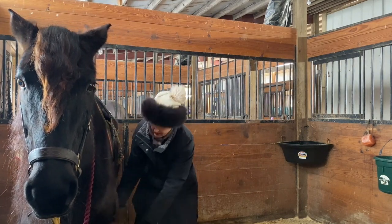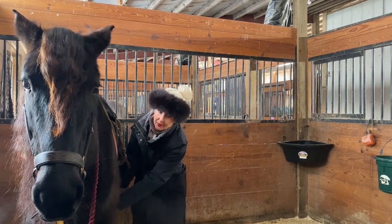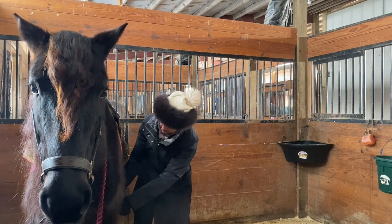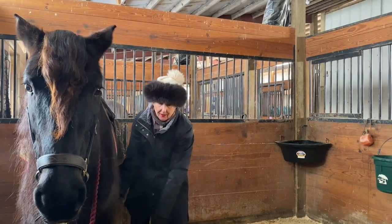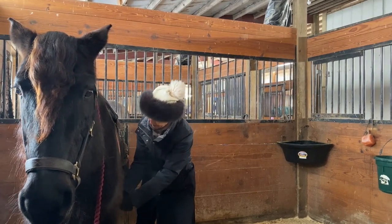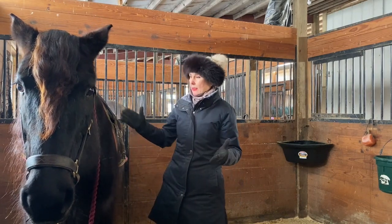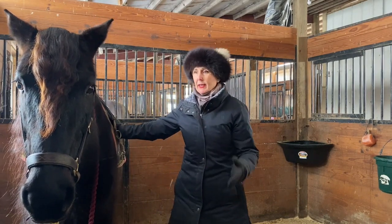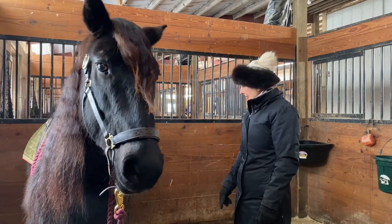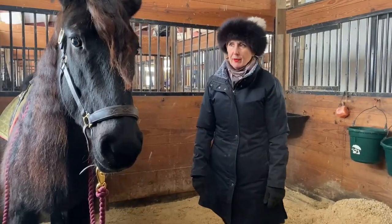I'm not going to do that cinching up horrible thing that ruins them for life. I'm going to do it very gently, just till I feel a little pressure, then go back to my original one. I don't want it super tight to begin with because it's not like I have someone on where the saddle needs to be tight. She's resting that left hind — that means she's pretty relaxed with everything.